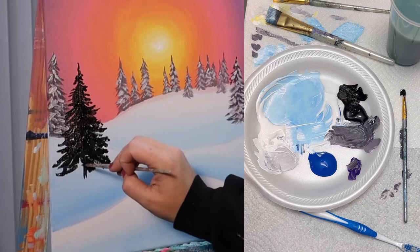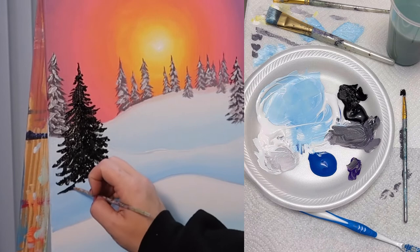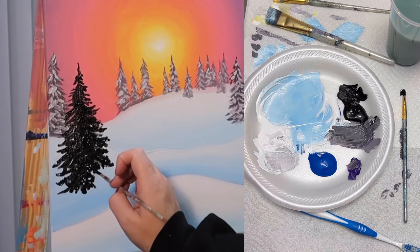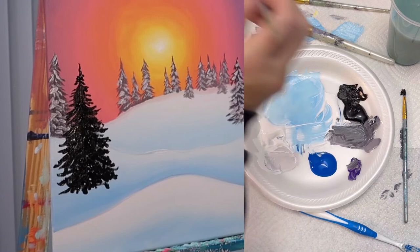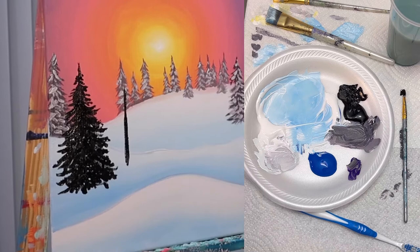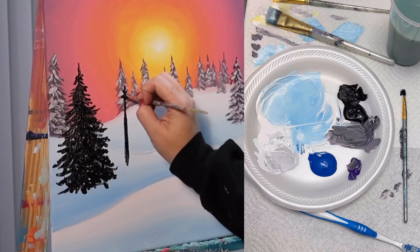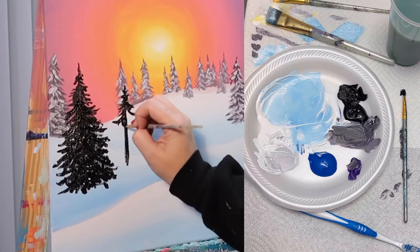I'm adding a little bit more texture to these trees by just doing a lot of dabbing motions, giving them little leaves. I'm going to have this tree stop right here — this is where it is planted, right here on this middle hill. I'm going to add another next to it — this one might be a little shorter. Again, I'm painting right over the top of everything in the background. The branches are a little thinner and smaller up here at the top.